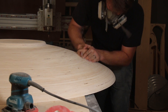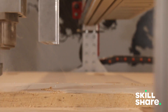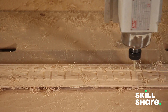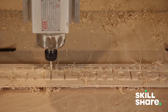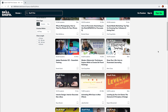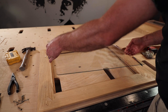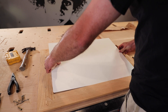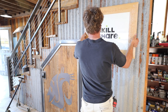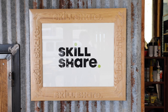Before I switch to milling the inside of the bowl, I wanted to tell you about the sponsor of this video, Skillshare. Skillshare is an online learning community with thousands of inspiring classes for creative and curious people. They offer classes on almost all the software you see me using in these videos, like Photoshop, Premiere, and SketchUp, and even broader subjects like creative thinking and time management. It's less than $10 a month with an annual subscription, with no ads. The first thousand subscribers to click the link in the description will get a two-month free trial of premium membership.